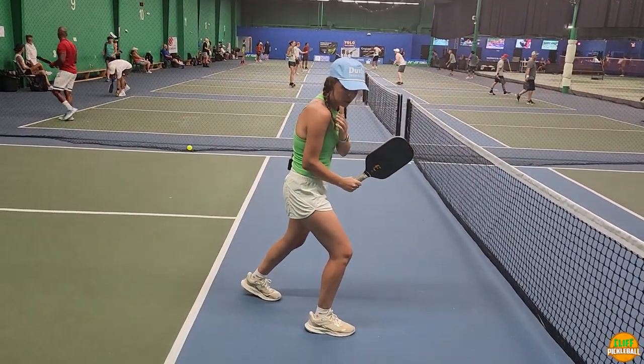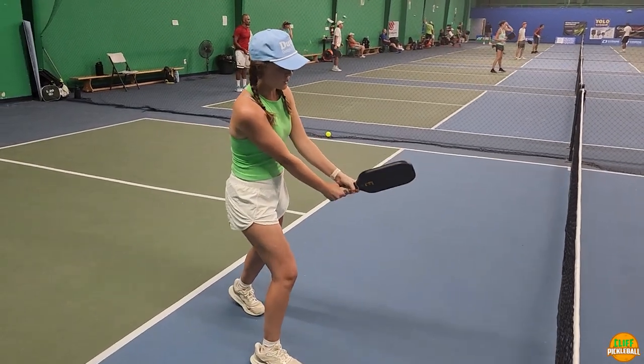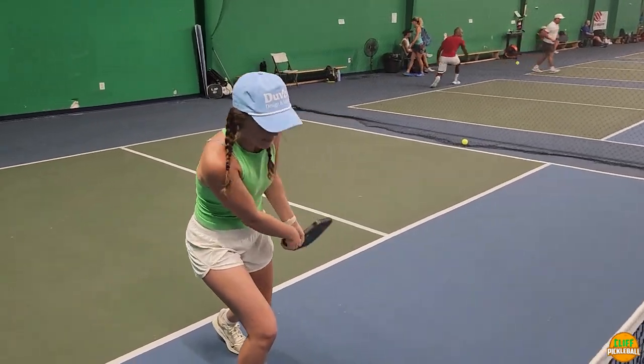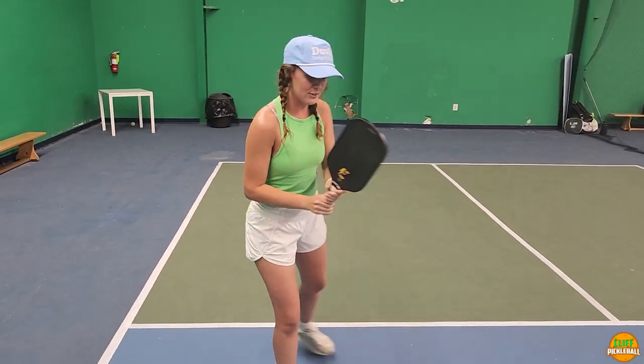You're bending your knees, your shoulder is pretty parallel with your knee, and your face is turned down. You do a little scoop motion and you finish where you should see the back of your paddle.